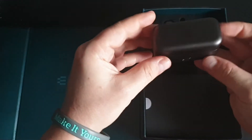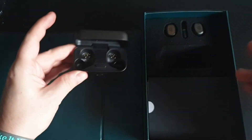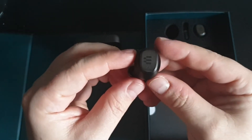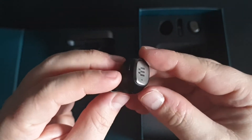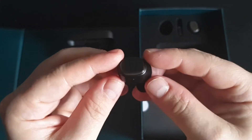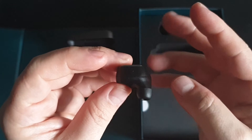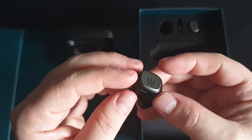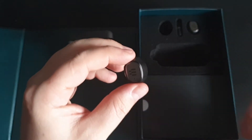This is a metal case which they go into. This is what the earbud looks like. If you look right here, there's a button — this controls everything: play, pause, answer for calls, put calls down, the works. These are not touch-sensitive like other earbuds are.